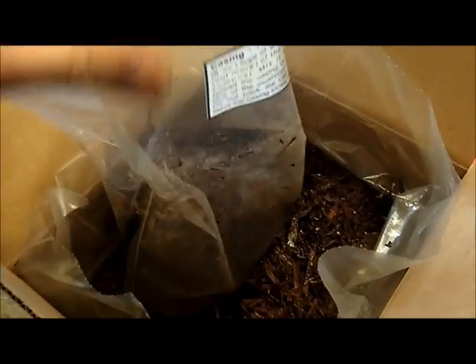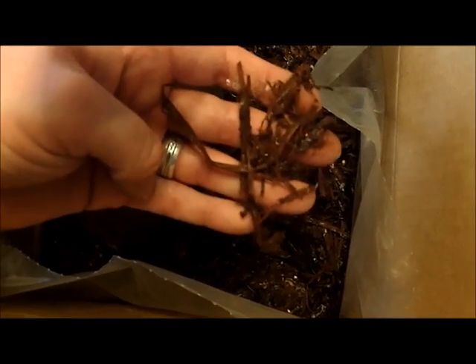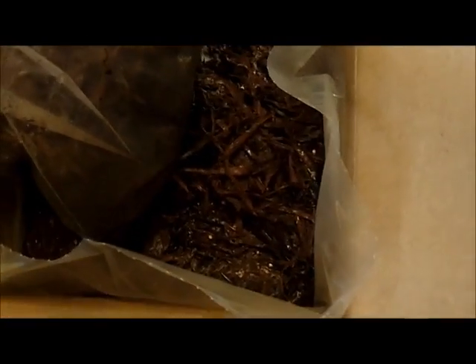So in this bag with the peat moss — the casing — I added 8 ounces of water and then about a cup of mulch, or compost they call it. You throw it in the bag, mix it up, and then put all that stuff on top of the compost.